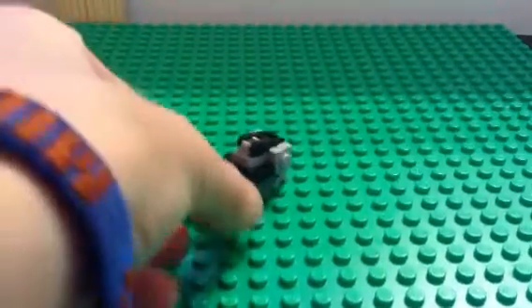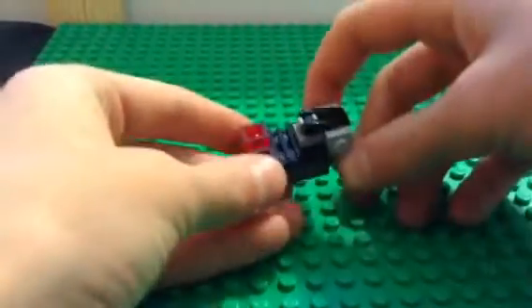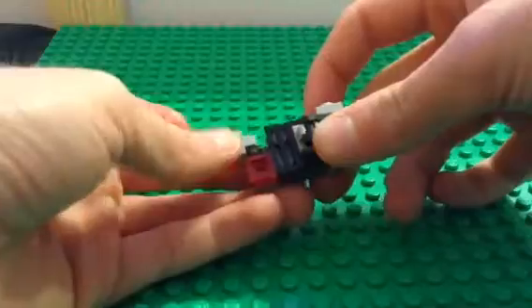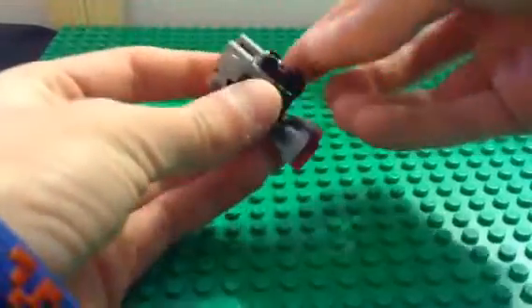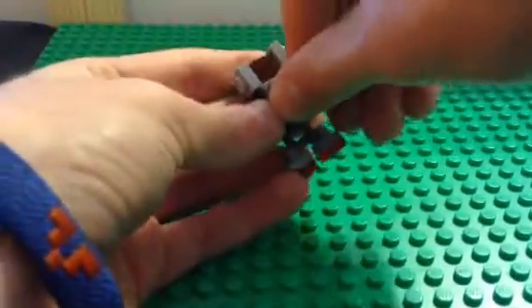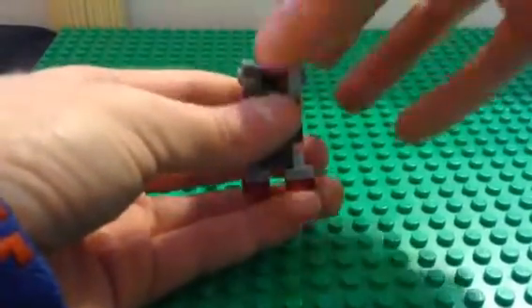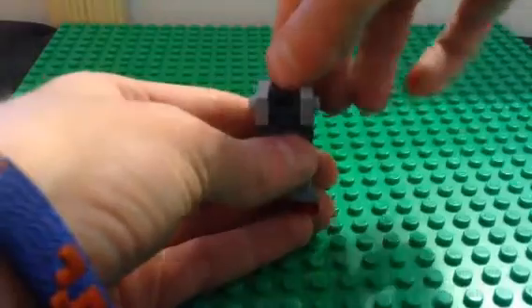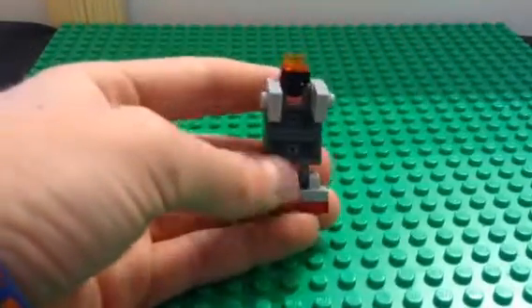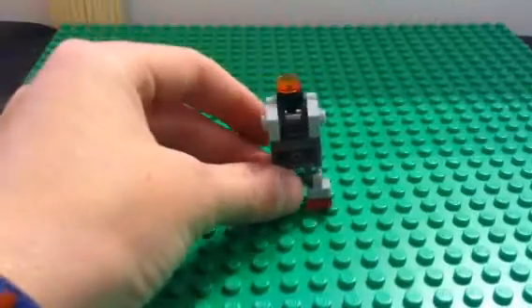And then you have a Lego Transformers Motor. And now for the transformation — you're going to flip these down like that, and you're going to take that out and put it down like that. So it's like that. Now you're going to flip it around so that it's like this. You're going to take those, flip them so they're like this. Then you're going to take the other thing and flip it up like that. Then you have a Lego Transformers Motor in his guy mode.